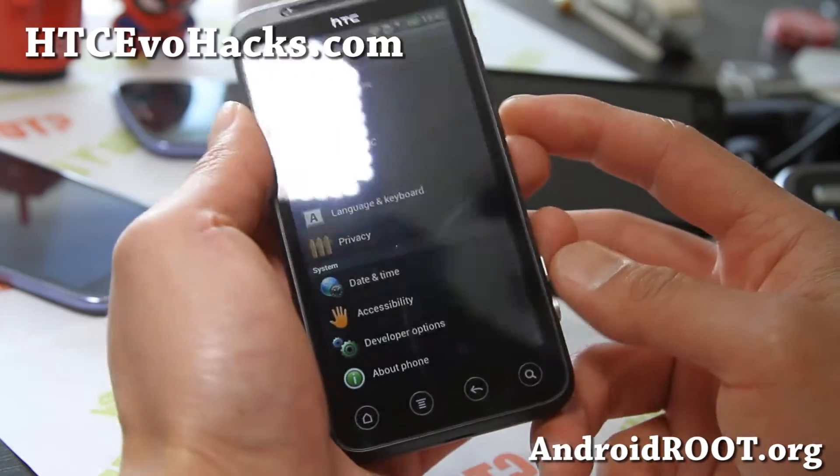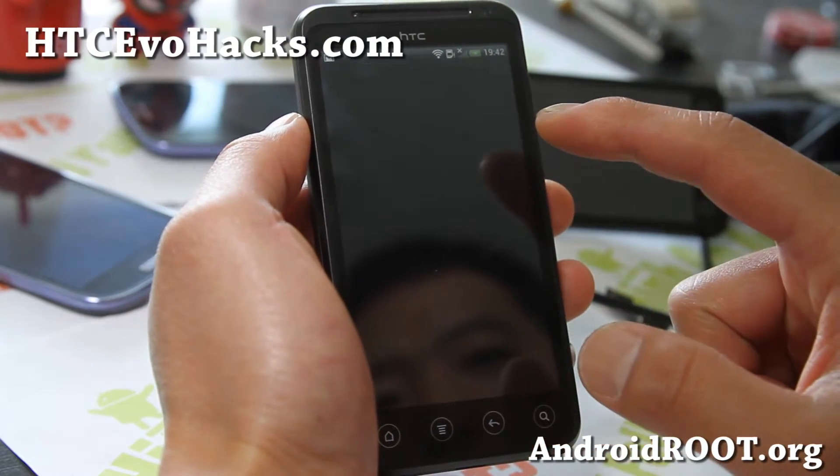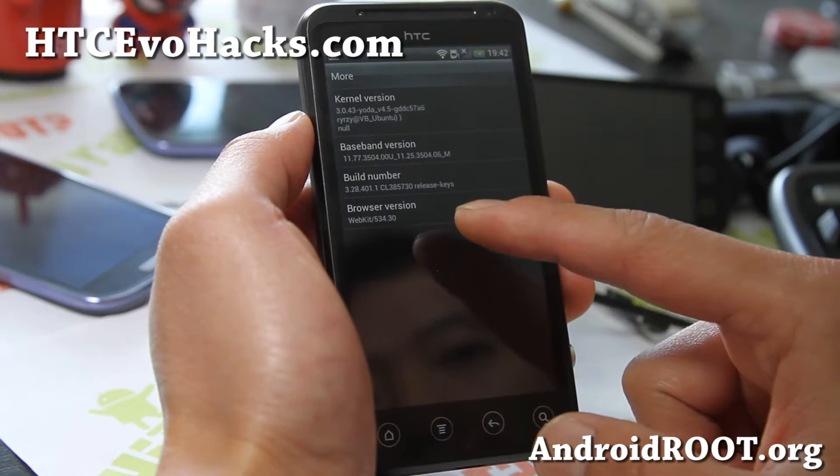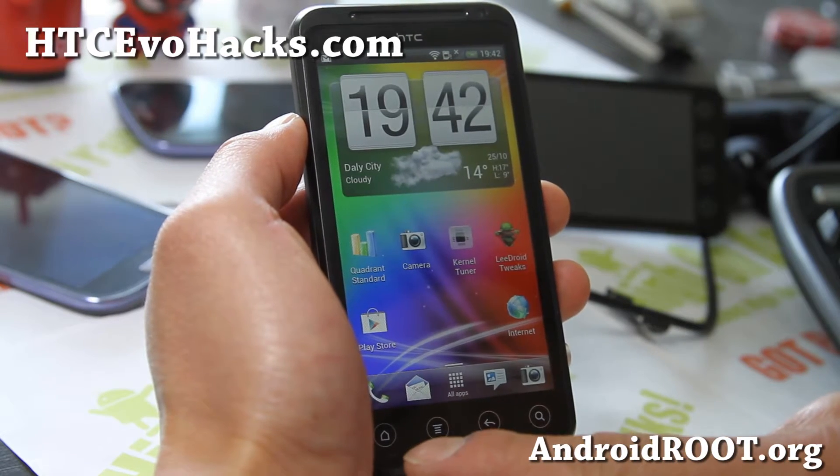I forgot to show you the kernel here. Going back to About Phone, software information — the kernel is Yoda's own kernel.